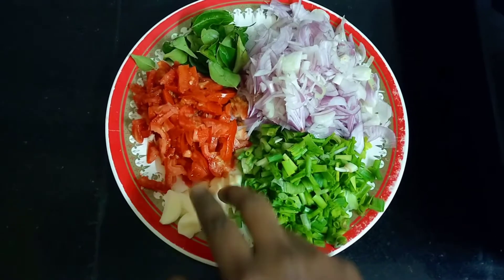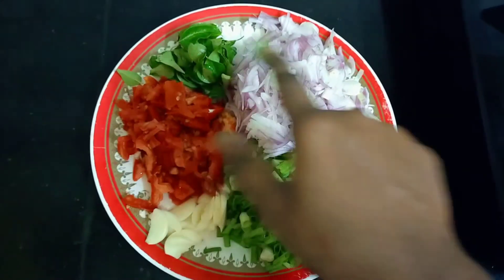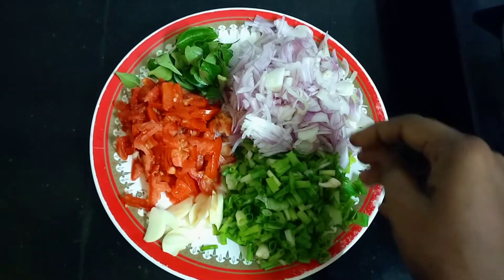We will need a little bit of spring onions, a few curry leaves, 4 garlics, 2 tomatoes, and 2 big onions.